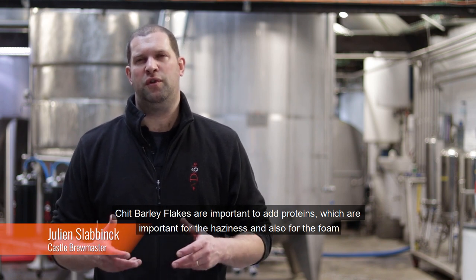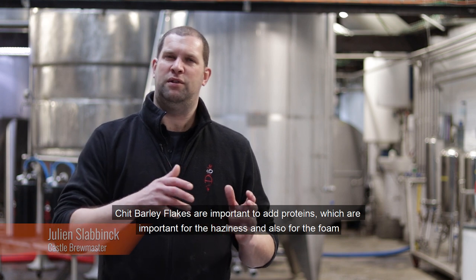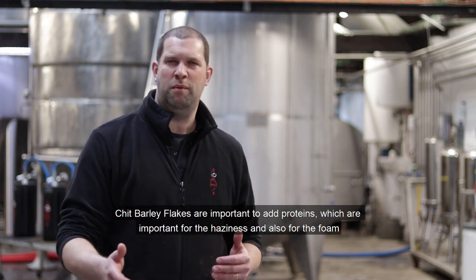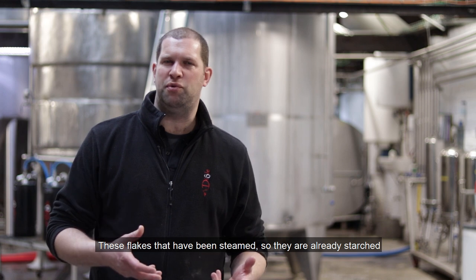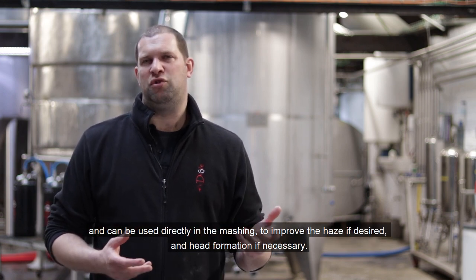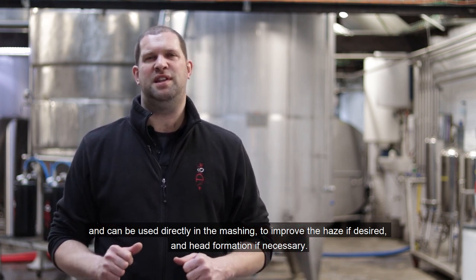The grains are also important for bringing proteins. They are important for turbidity but also for the foam. These grains, which have been treated by steam and already flaked, can be used directly in the mash to improve turbidity if desired, and foam stability if necessary.